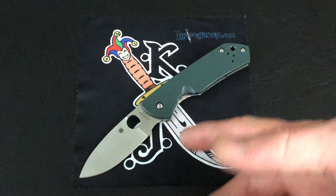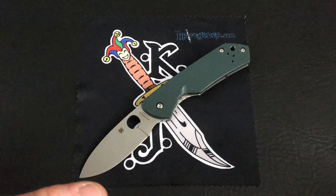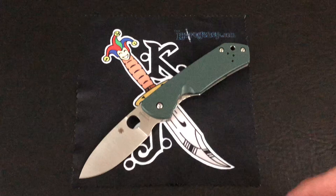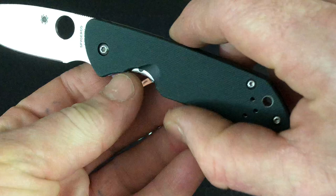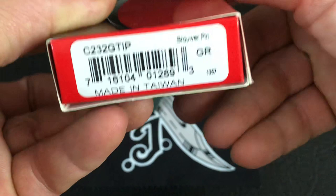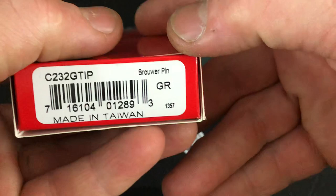Hey, thanks for joining me. Tonight I'm coming at you with a quick view of the Spyderco Brower. This Spyderco Brower, as you can see, is in green G10. I was just holding on that shot for a moment because it's pretty hard to get the color to come through on the Spyderco G10 — sometimes it just looks black. Another new offering from Taiwan, and another Spyderco named after the maker: the Brower.